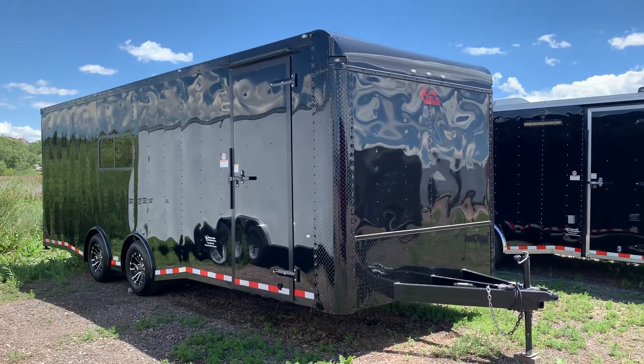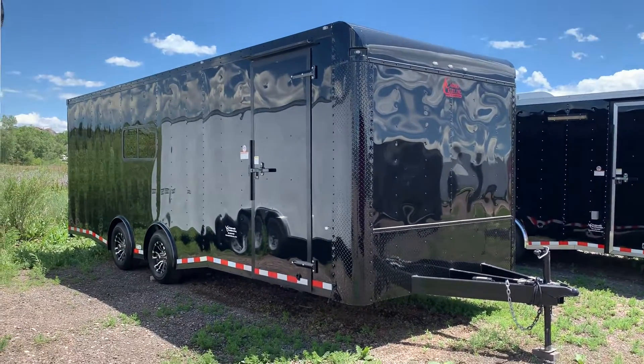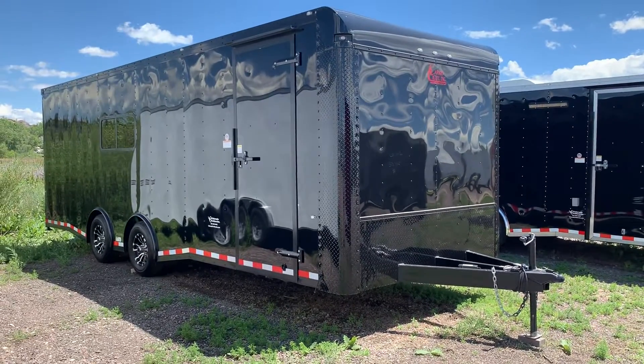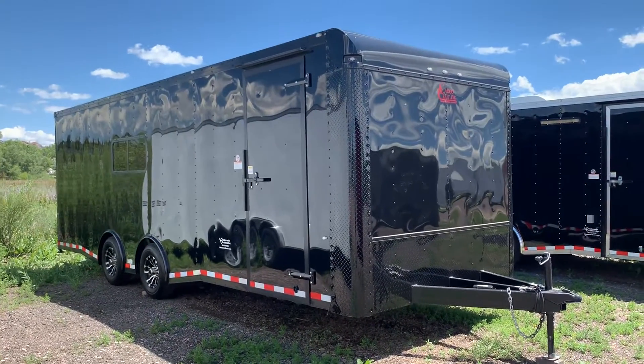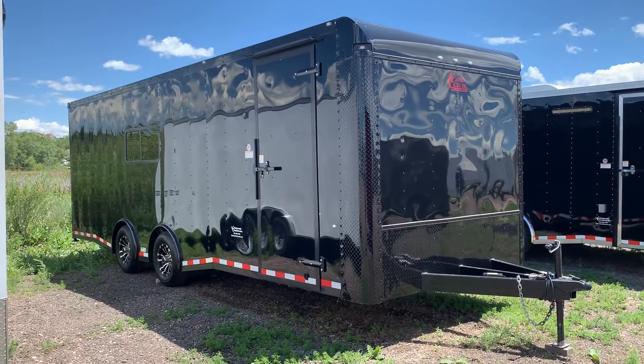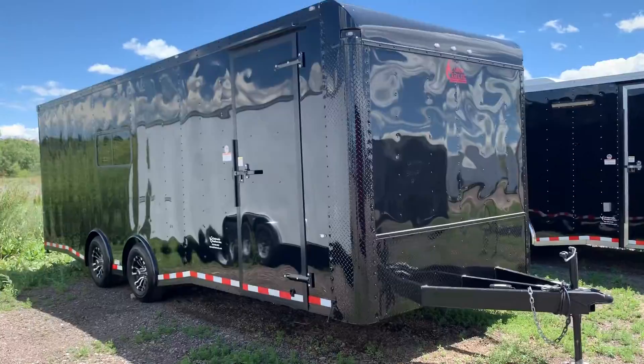Hey guys, it's Colorado Trailers. Wanted to show you a beautiful 8.5 by 24 we have in stock. This one is in a black blackout, brand new 2019 from Cargo Craft. This is a dragster model, so it is set up for cars if needed. Let's go through it and show you guys what this is.